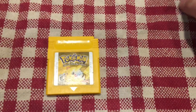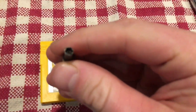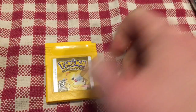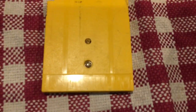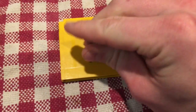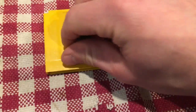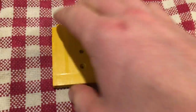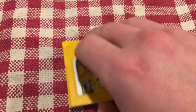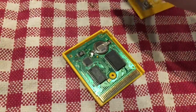Game Boy games use a special screw bit called a game bit — it's kind of round with little notches around the side that grab onto the back of the screws. There's just the one screw, the same kind used for Super Nintendo games, just a little bit smaller than what's used to close Super Nintendos and N64s. You unscrew it, and the case slides open — the face slides down and lifts right off.